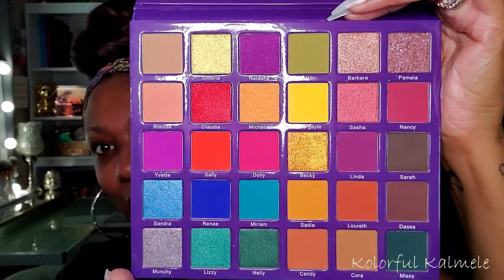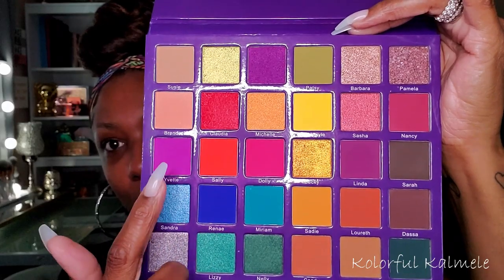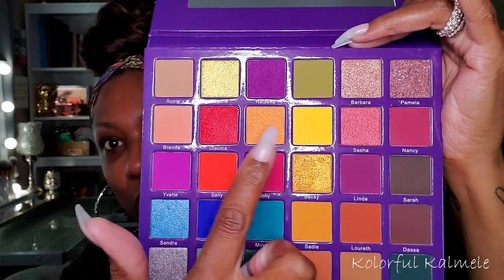Hi guys, welcome back! It's time for me to start using my Shop My Stash stuff. I have all of my makeup situated and I'm going to try to do it for two weeks — I started out saying a week but I don't think that's long enough. I might have to pick a couple more palettes but we'll see. Today is Jam Rock day! So this is the Jam Rock No Limitations palette.